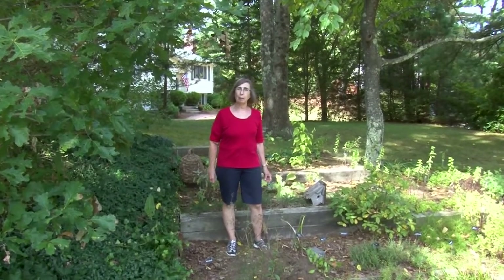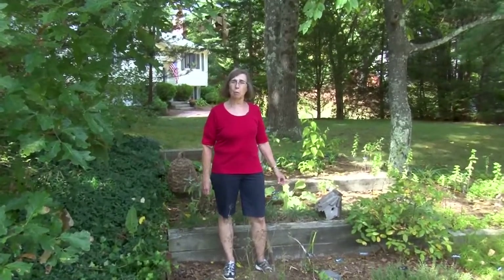Welcome to A Walk in the Garden. I'm Liz Davey and you're watching A Walk in the Garden on NCTV, Norfolk Community Cable Television.